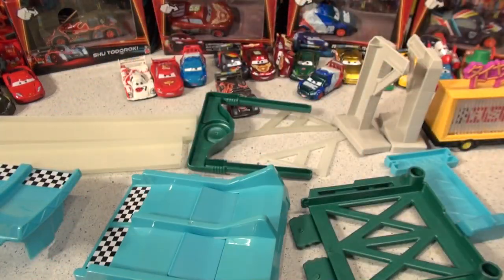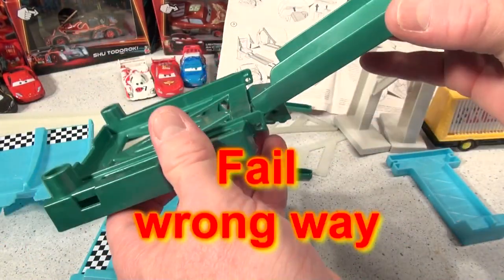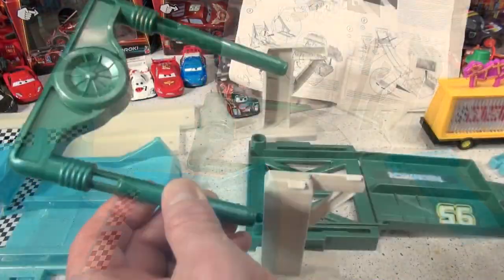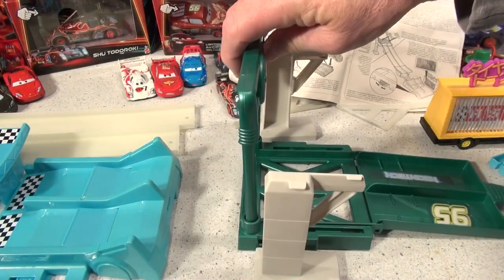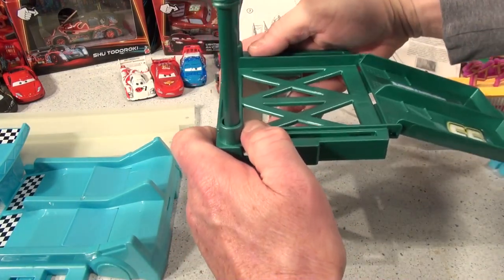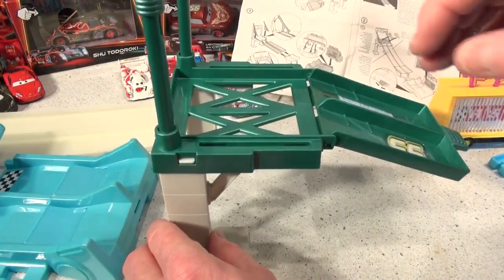Now, what's the next step? We'll take these two green pieces, like the image says, and put this part right in here — that looks perfect. The next step: take this green part here and mount it in these two holes. These go under each support. That looks good so far.